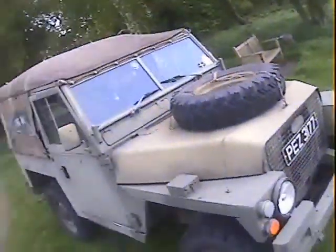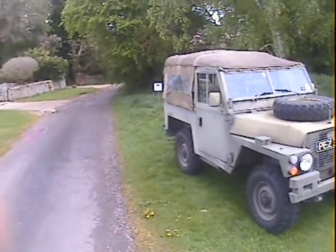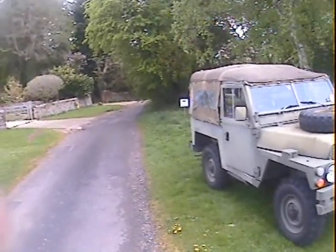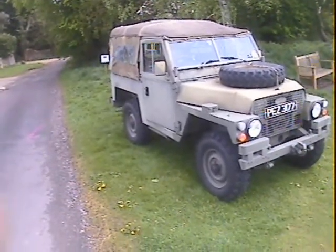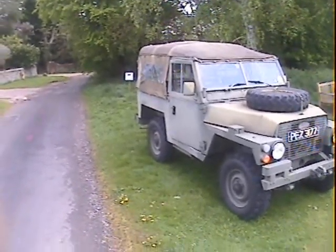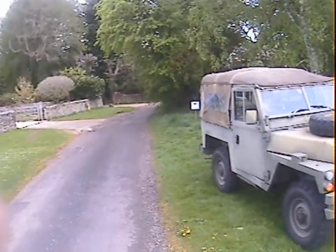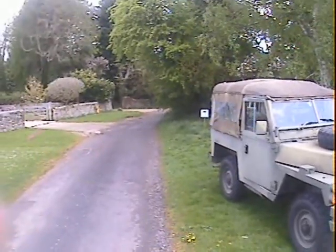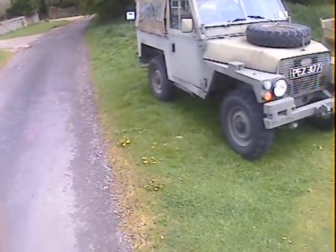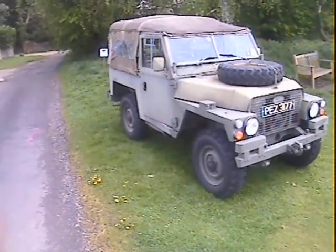There we have it - nicely patinated, nicely weathered, but a rather nice, quite well sorted Lightweight as well. My name's Simon. You can reach me in the office on 0118 907 1495, or go to our website at www.motodrome.co.uk for any further info. We take part exchanges, Visa and MasterCard - credit cards and debit cards with a 2% surcharge for credit cards - and we can have it shipped or delivered anywhere in the world.